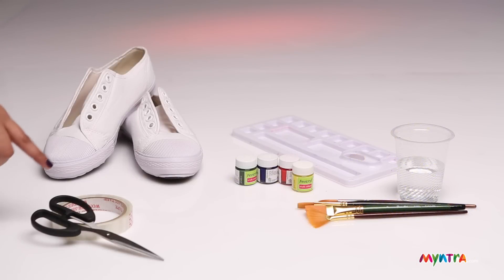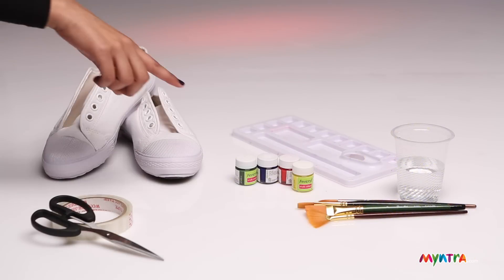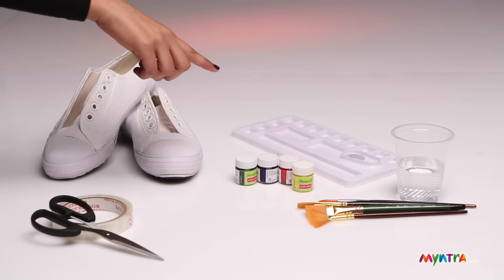You need a pair of canvas shoes, tape, scissors, acrylic paints, brushes, a palette, and a glass of water.